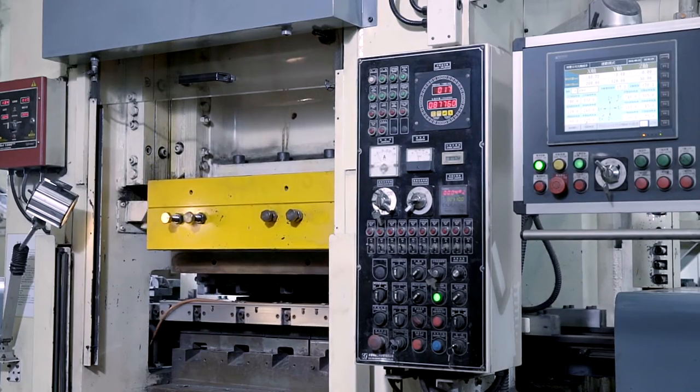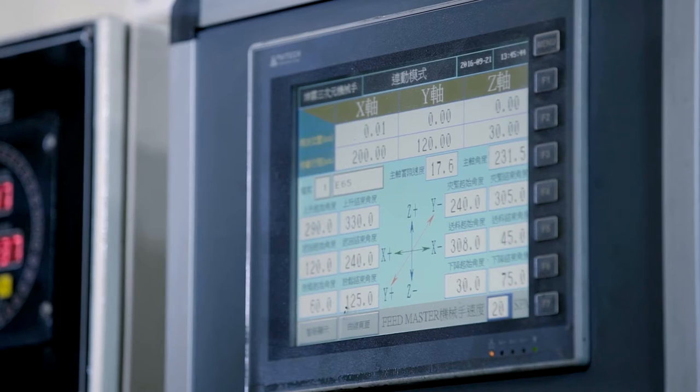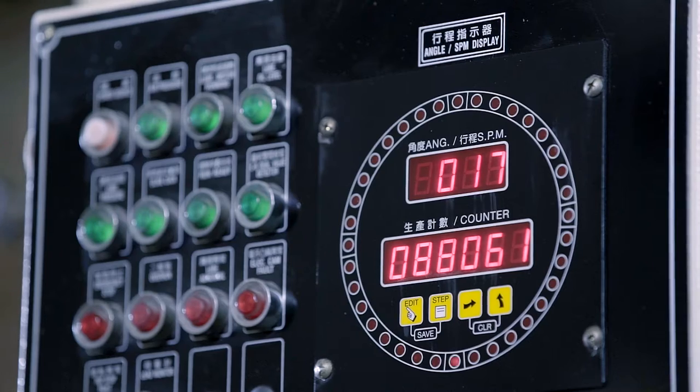Easily operated by PLC programmable controller and user-friendly interface, and fully aware of load condition through tonnage monitor.